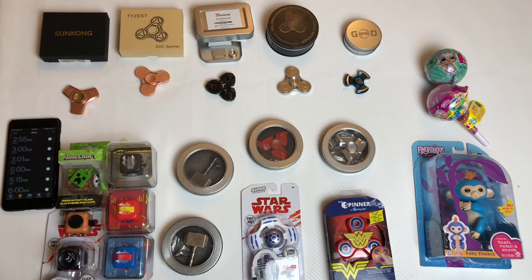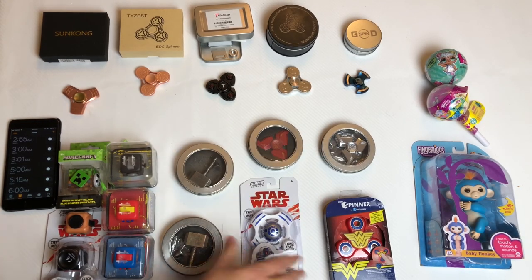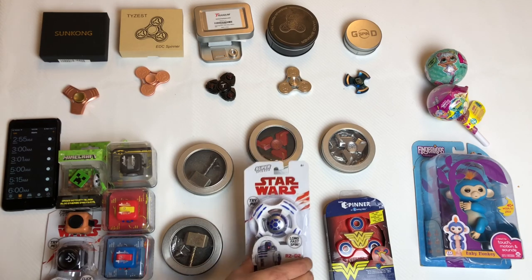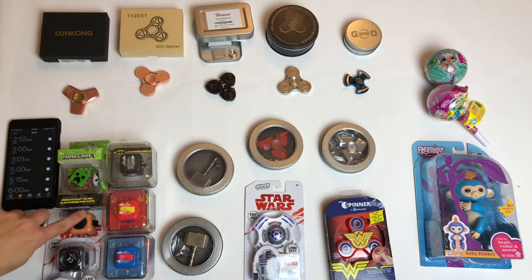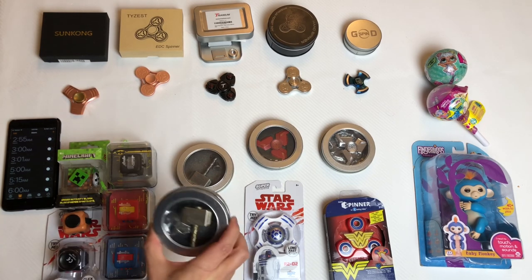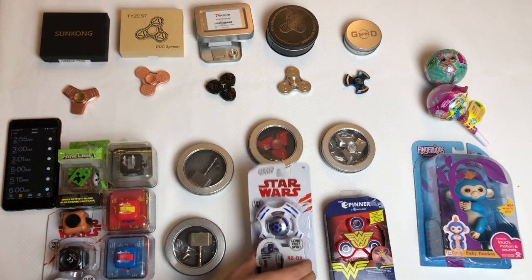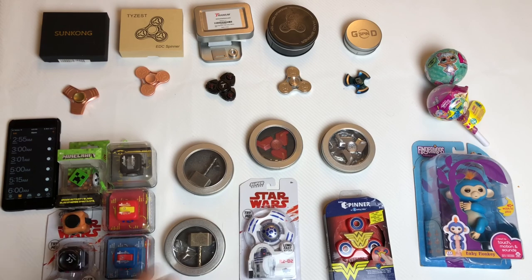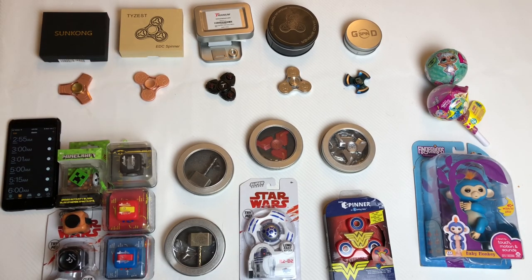Hello, welcome to the Worldopia channel. Today we are going to review the new spinners we got from Walmart and Target. They are all licensed products with Star Wars. We also have a cube we'll review later in our next videos, and this one is from Amazon — the Marble Throw Hammers — and this is the Star Wars R2D2 spinner.